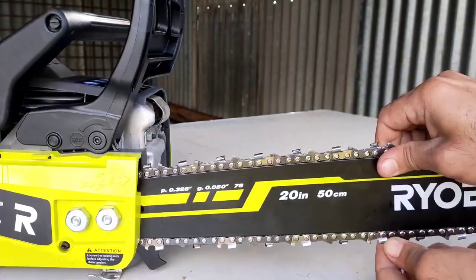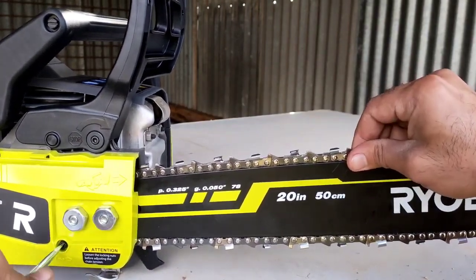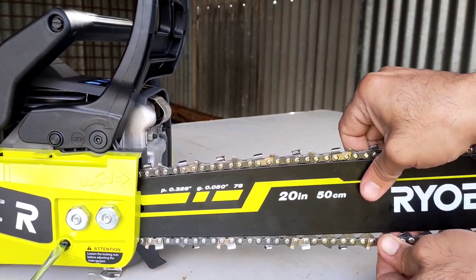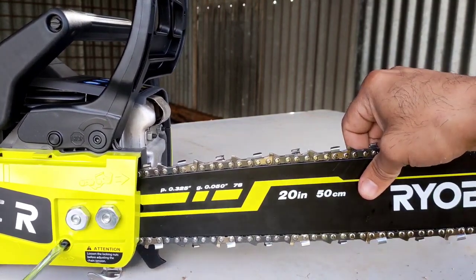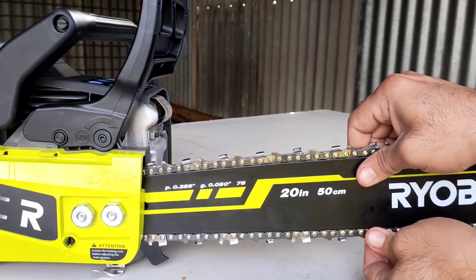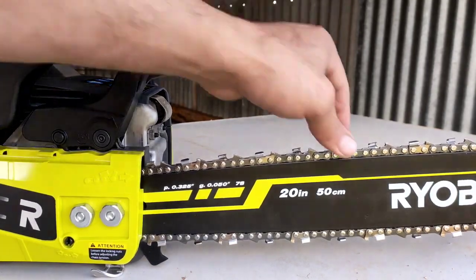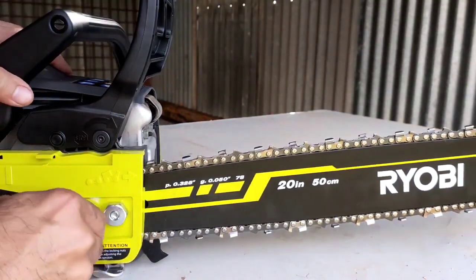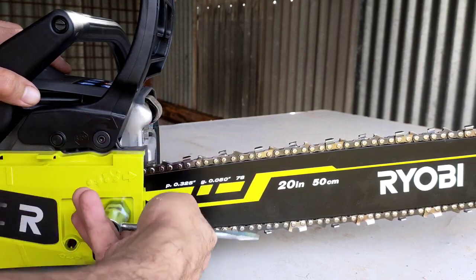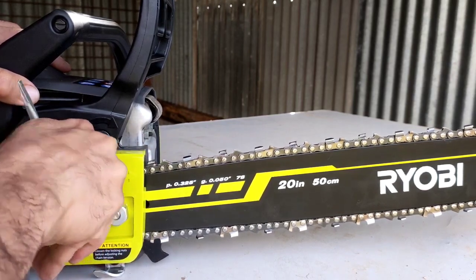Preferably check the bottom side. I would say that's enough — we can adjust it more later if needed. Once we're happy with the level of tension, we have to tighten these two knobs back, just going clockwise about 180 degrees. Not much. That's it.